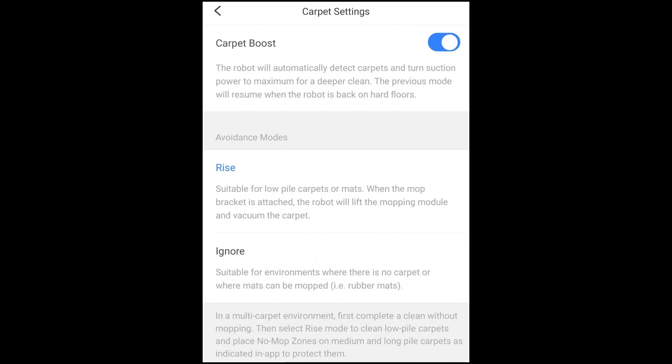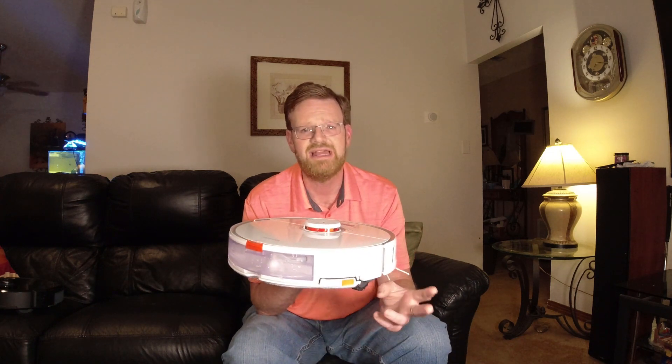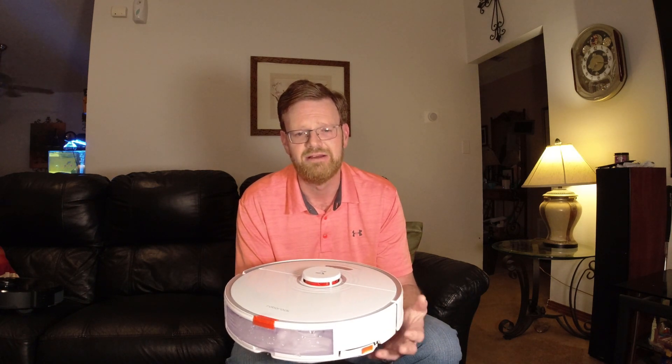If you look under the carpet settings and look under Rise, it says it is suitable for low pile carpets or mats. Right there they're telling you the rise mechanism is only good for low pile carpets or mats. At the very bottom it says to select Rise mode to clean low pile carpets and place no-mop zones on medium and long pile carpets as indicated in the app to protect them. Roborock is suggesting medium and long pile carpets need something else. The lift isn't quite as high as some might like — I do wish it could lift itself up a little bit higher, but I appreciate the fact that it can lift at all.